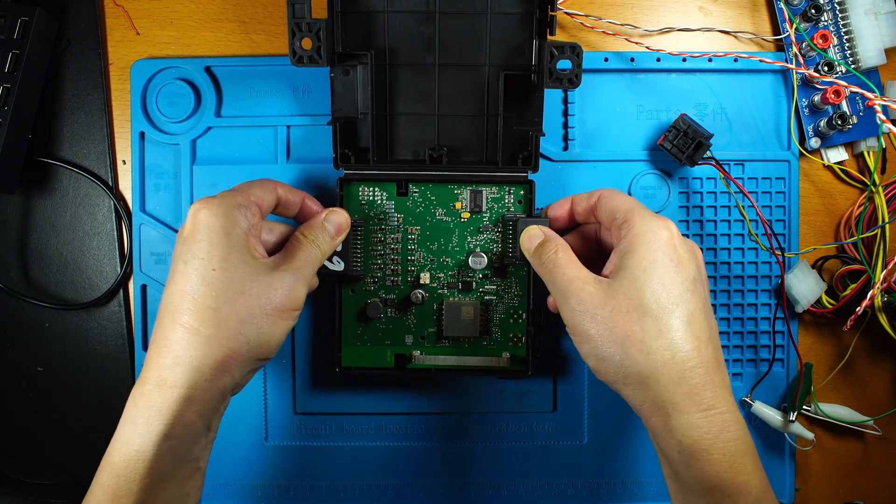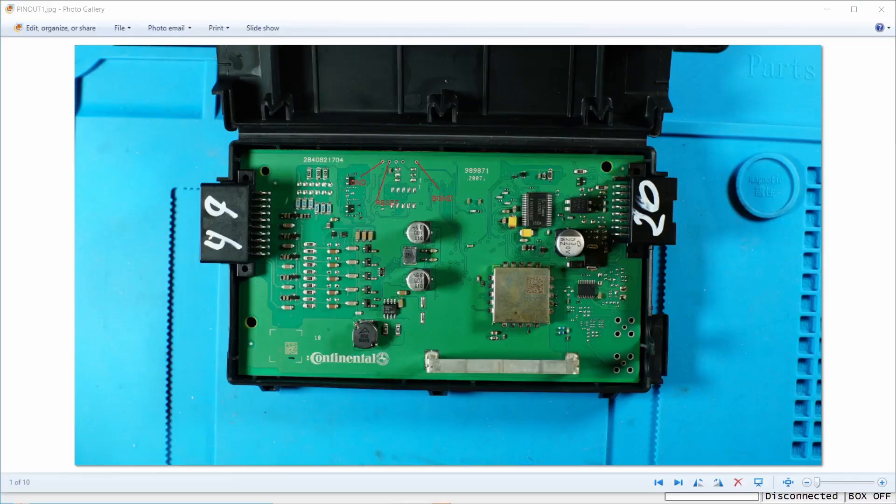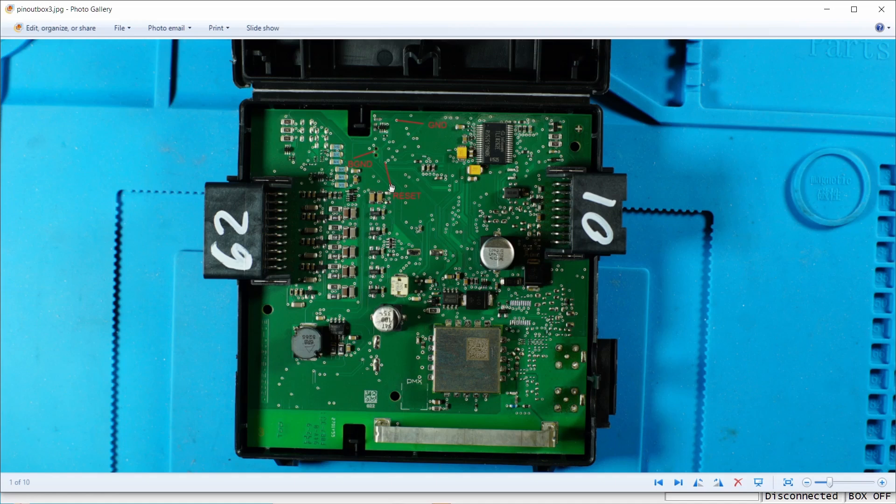From the front, I'm going to access these pins. I'll use this via as ground, using the Pogo pin to connect to the holes here. This is the reset pin, and this is the background pin.